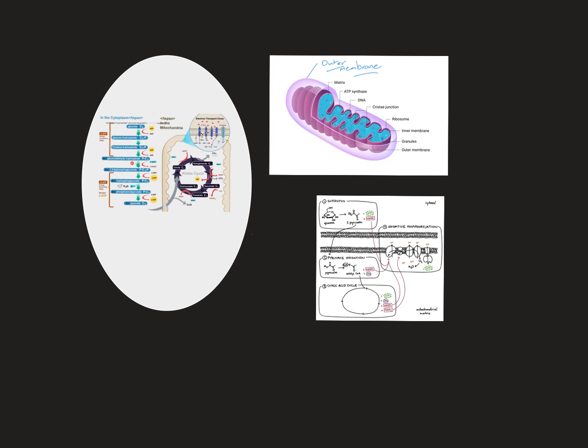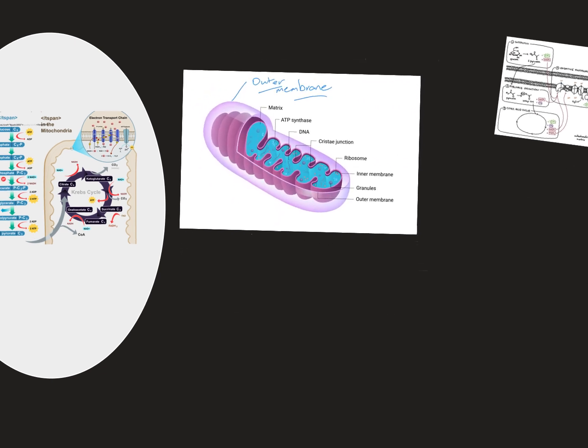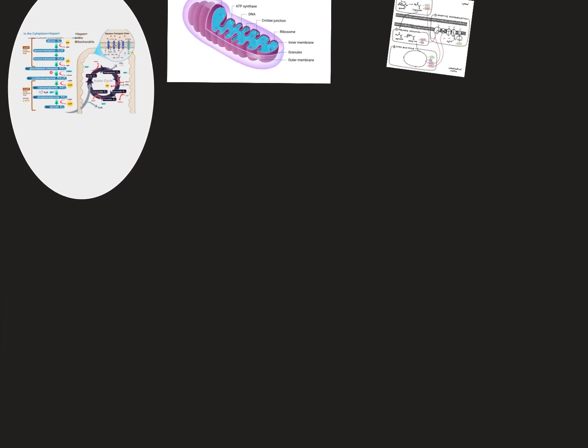We're going to start from the beginning. Yesterday we talked about the mitochondria. I've drawn this numerous times and it's something everybody should be paying attention to, because as we go through this lesson I'm also pointing out stuff that will be on the test.